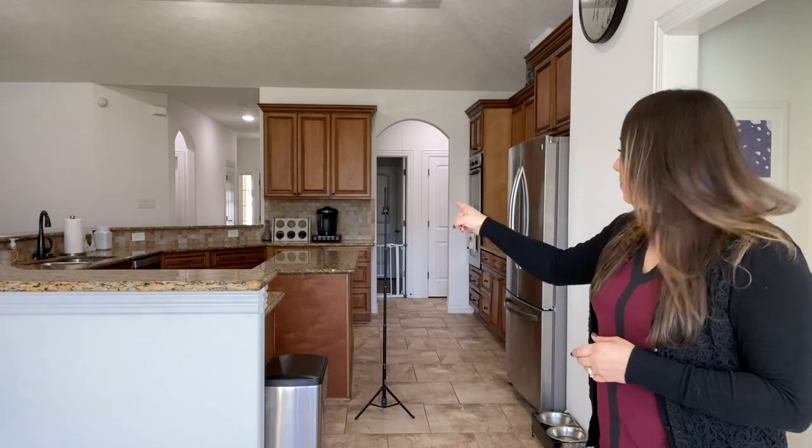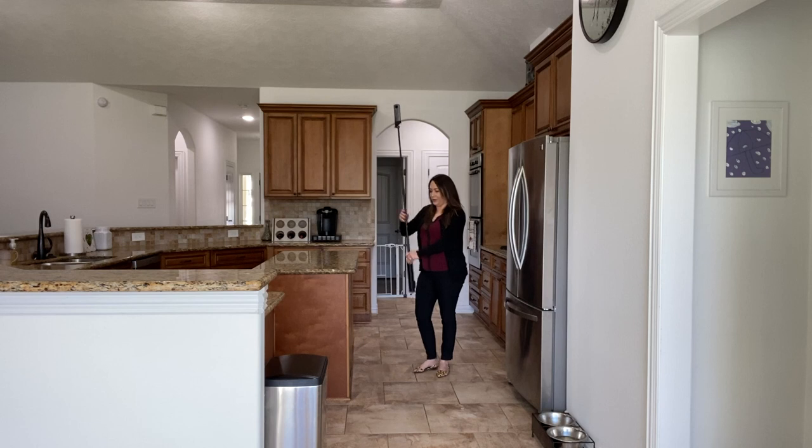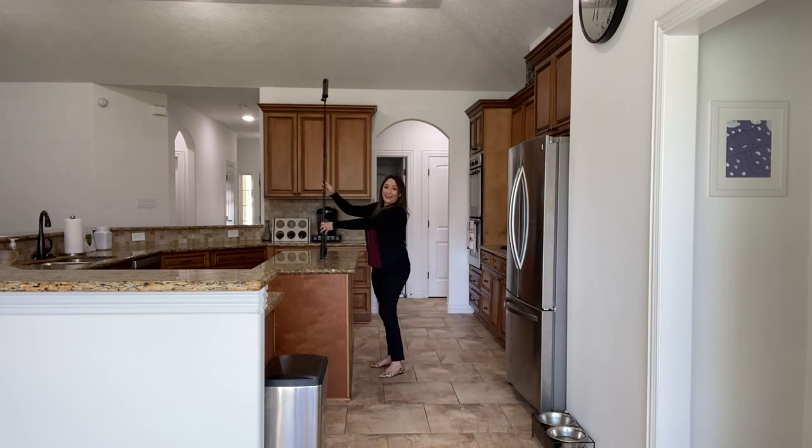Something else you could do is take a photo right in the middle of the island. Remember though, when you are taking that photo at the island you're going to need to adjust the height of your monopod, because we don't want it way up in the sky.